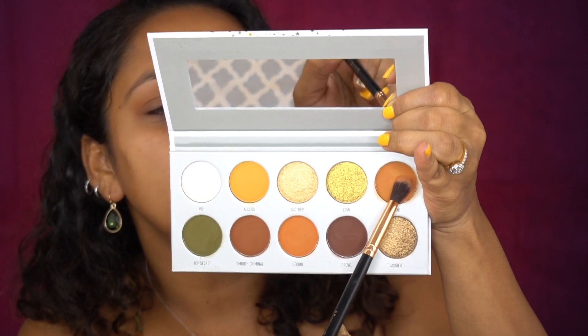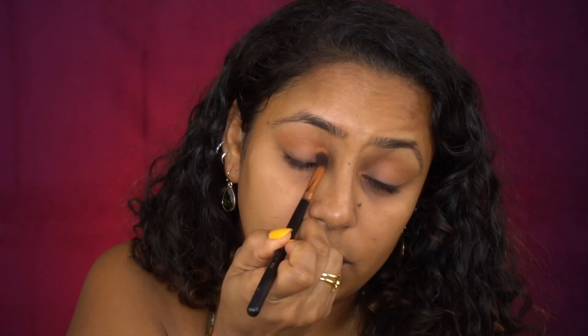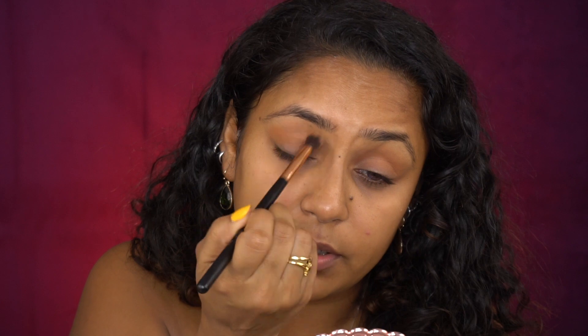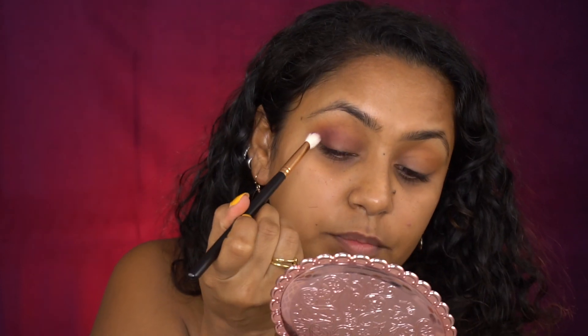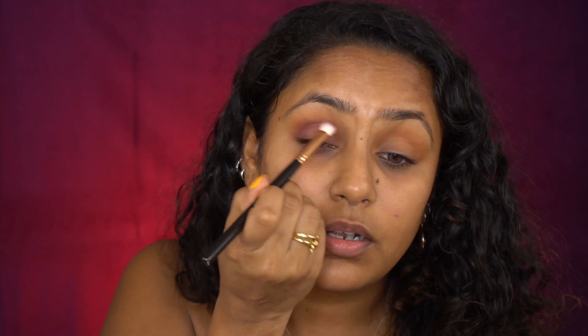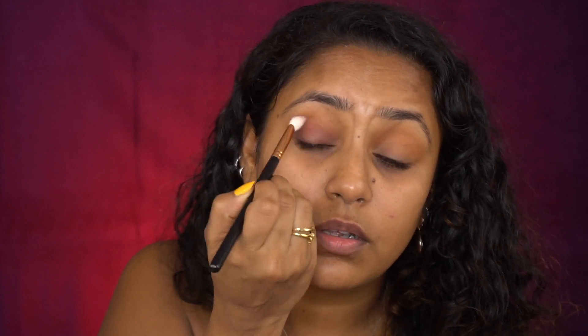Then I'm going to take the shade called Agent from the Armed and Gorgeous palette and put that all over my lid as a transition shade — that went on very easily and wasn't difficult to blend. Next I'm taking the shade called Rockstar and putting that in my outer crease area. It's really not blending well — it's kind of just sticking in certain areas and not moving at all.